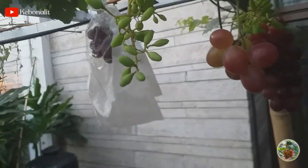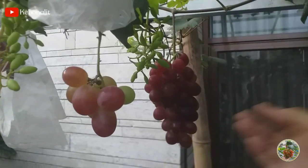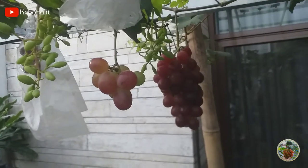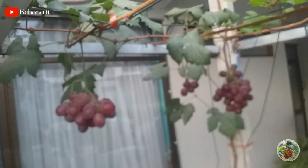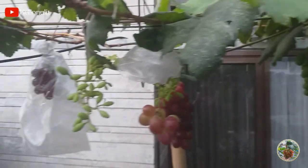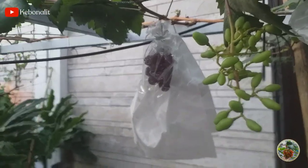Nah ini misalnya sudah berbuah begini. Ini mau dibuahkan secara bertingkat, bisa ya teman-teman. Tapi dengan syarat, tanaman anggur kita itu harus subur. Nah ini hasil dari pembuahan secara potes pucuk semua ini ya teman-teman. Ada anggur efres, tamaki, dan juga anggur trans. Nah ini kalau misalnya mau dibuahkan secara bertingkat ya teman-teman.